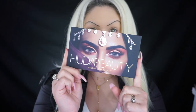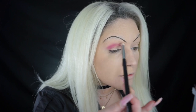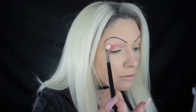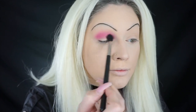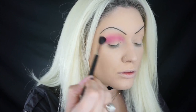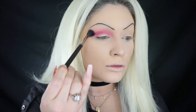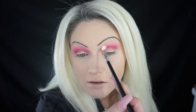For this look I'm using the Huda Beauty Desert Dusk palette — it works perfectly. The first shade I'm using is Saffron, blended in with a Morphe blending brush, starting with a light hand and not going too heavy at first. Then we're going to give it that blown-out effect and deepen it up, going over everything with the MAC 224 brush to blend everything out. Then I'm going in with the purple shade called Amethyst and blending it all over my lid.